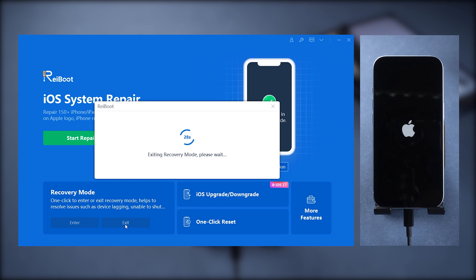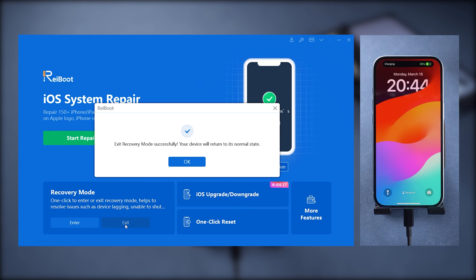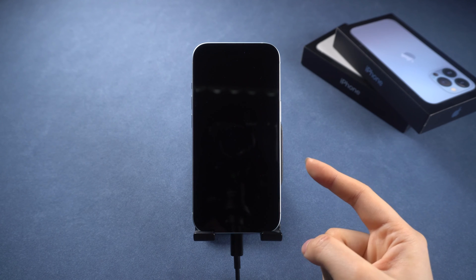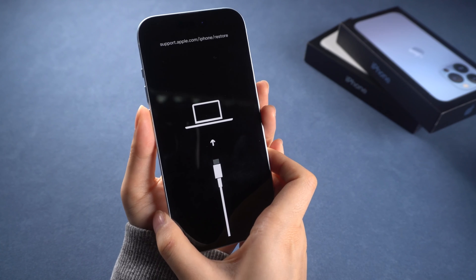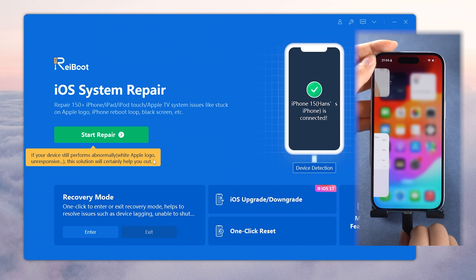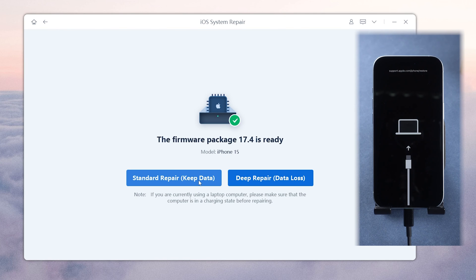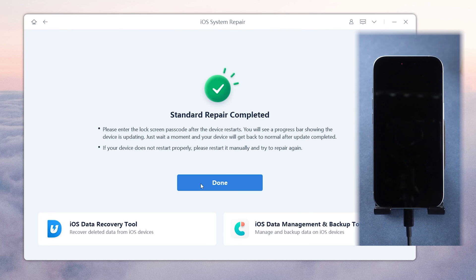It works flawlessly too. Check out the link in the comment below. If your phone keeps stuck in recovery mode, or it has another issue like boot looping or stuck on the Apple logo, it may indicate a system issue. You can also use Reiboot to fix that — just use the System Repair function. Simply click on the green Start button and click Standard Repair, and follow the guide to fix it without data loss.